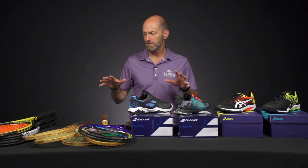Hi, I'm Chris Edwards and welcome to this week's Tennis Warehouse vlog. We've got a lot of product this week, so let's jump straight in.